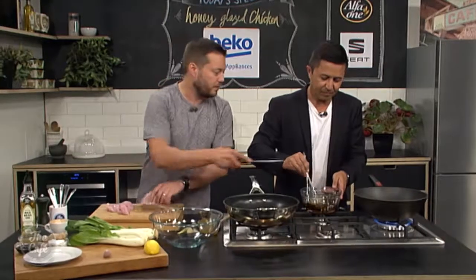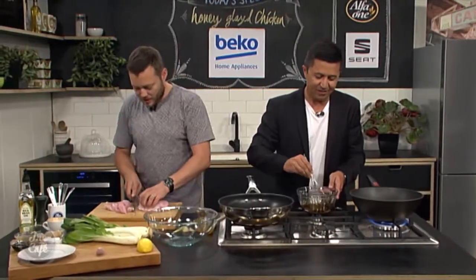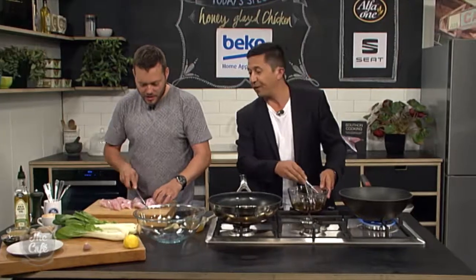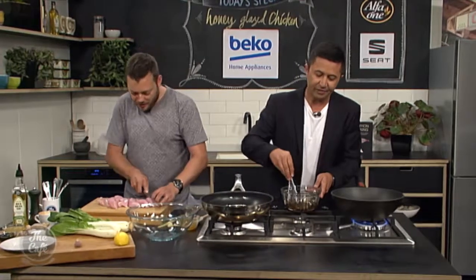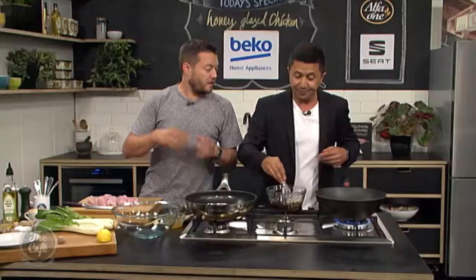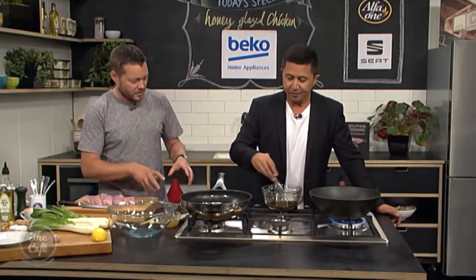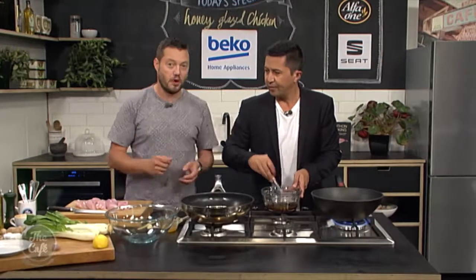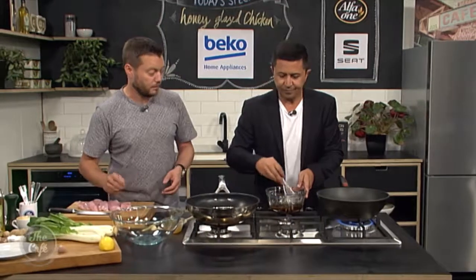We've got the pan on nice and warm. What do you like the most about this dish — is it the greens, is it the sauce? The honey. Sweet, isn't it? You've got chicken packed full of flavor, you've got salt in there, the Asian influences — the soy, the sweetness, lemongrass coming through — and then we've got these beautiful veggies you can just pair with it. Serve it with some rice if you want, or just eat it as a nice snack.